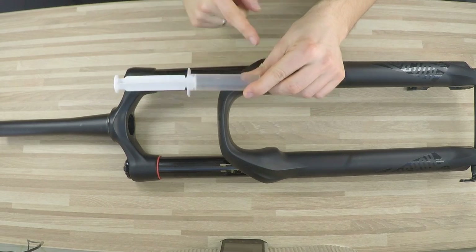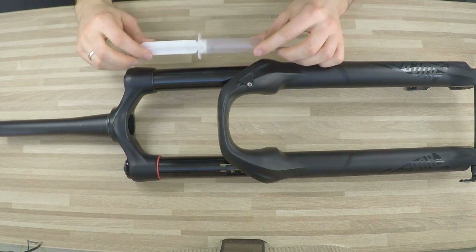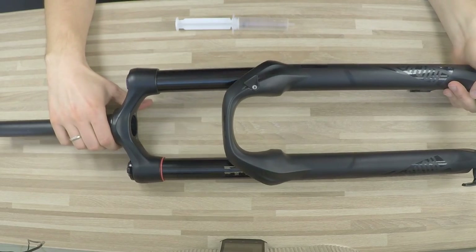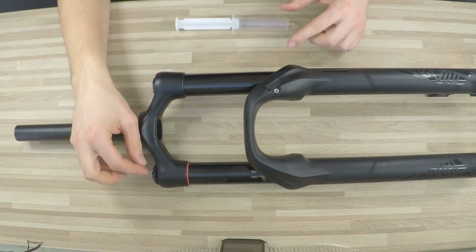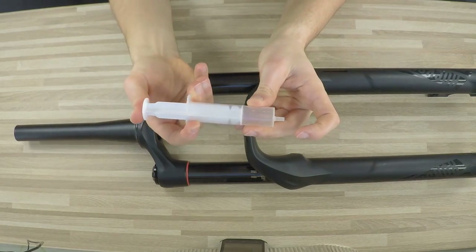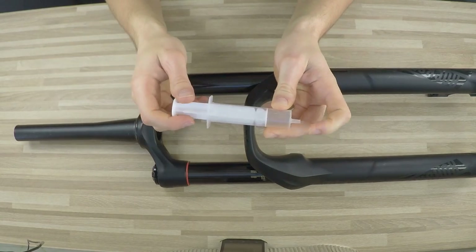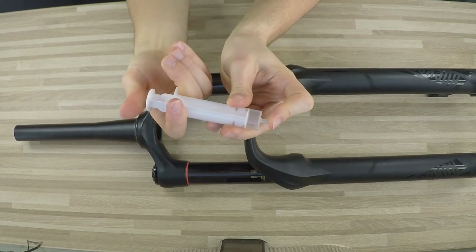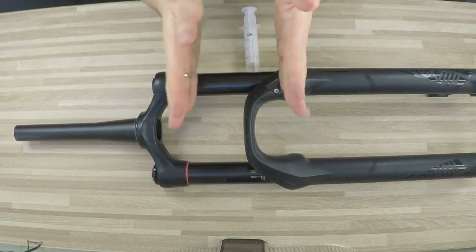There's more: you can also adjust the volume of the air on this side by putting some tokens inside — it changes the progressivity of your fork. With no volume spacers, when I was doing jumps I would use the whole travel and compression alone didn't help with extreme jumps. So I would put some tokens inside — less air volume gives a more progressive fork, meaning that toward the end of the travel you need much more force to compress the fork. This helped me not to bottom out — bottoming out is when the fork closes completely.